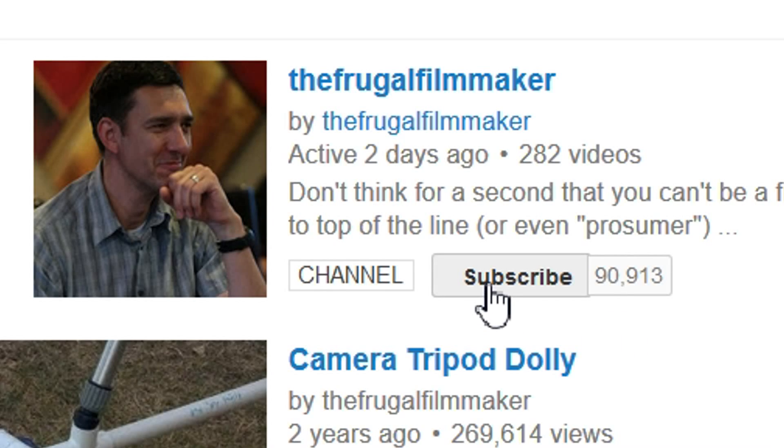If you like this video, why not subscribe? Hey everybody, welcome back to the Frugal Filmmaker Q&A. That's the show where you send me questions and I try to answer them, hopefully in a meaningful way that helps you out.